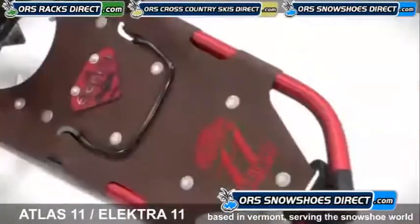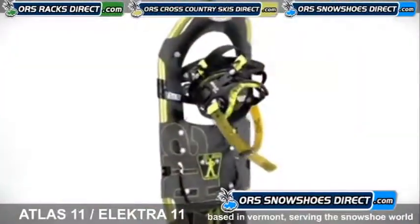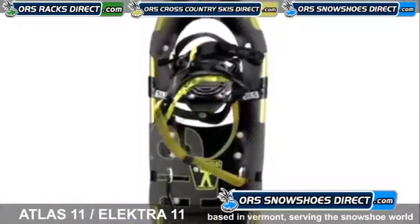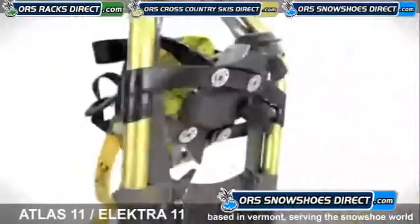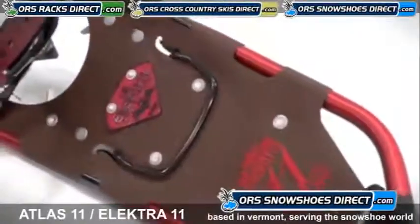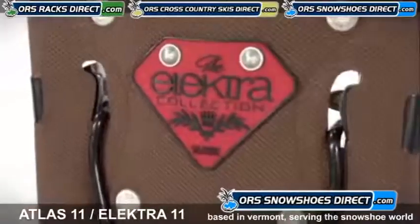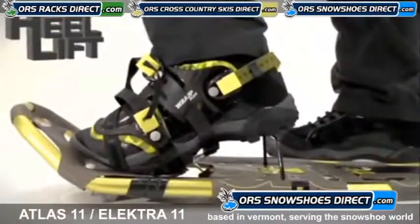The Atlas 11 Series and Electro 11 Series snowshoes bridge top-end performance for winter hiking with greater value. Built on the proven technology and value of the Atlas 6061 aluminum V-frame, durable tempered steel, all-track toe crampon, and flexible decking, the 11 Series snowshoes have the added security of our advanced aft traction and a climbing bar to ease strain on calf muscles.